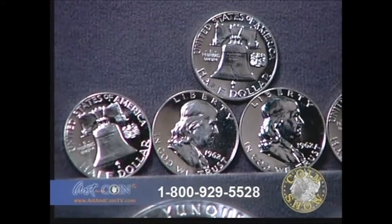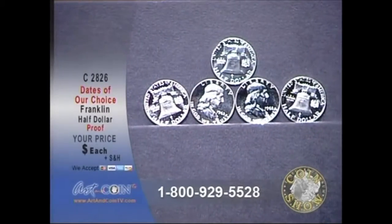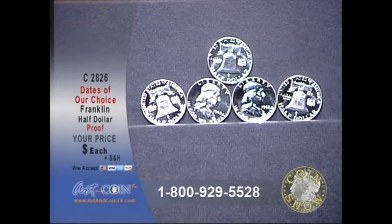Go ahead and take a look. This is what a proof Franklin Half Dollar looks like. You can see I just opened up a roll there, some from the 60s. You can see bright, beautiful proofs — you've got all that sharpness of strike.